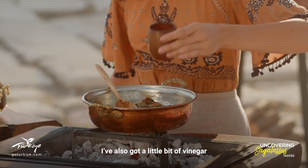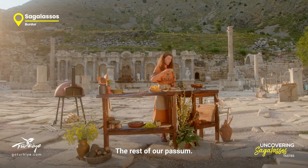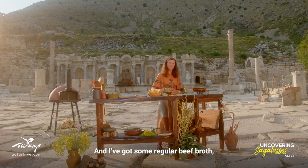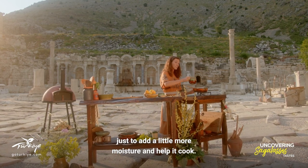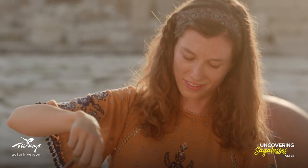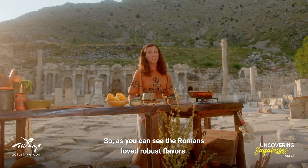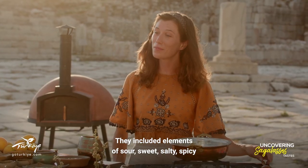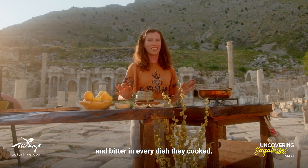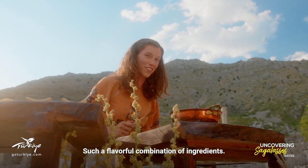I've also got a little bit of vinegar to add some sourness, the rest of our passum, and some regular beef broth just to add a little more moisture and help it cook. As you can see, the Romans loved robust flavors — they included elements of sour, sweet, salty, spicy and bitter in every dish they cooked. Such a flavorful combination of ingredients.